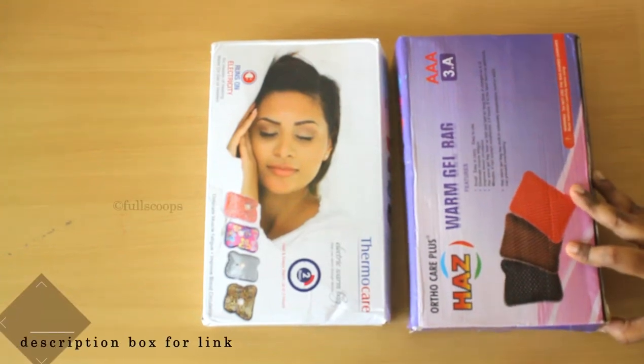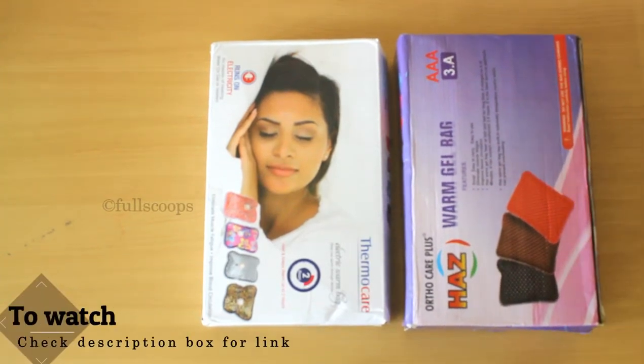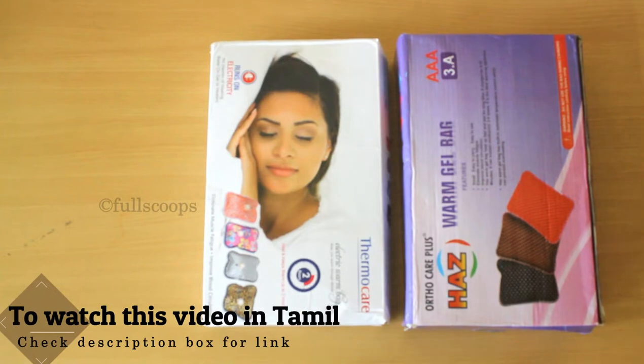Hello everyone, today we are going to see a small review video. I've been using these gel bags for a few months now and I found them very useful, so I wanted to do a video and give a feedback.